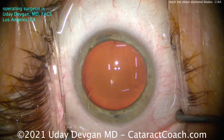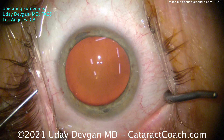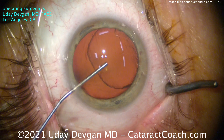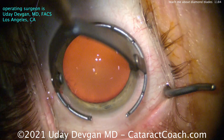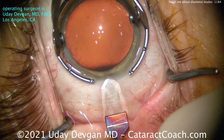A diamond keratome is many times sharper than a steel keratome. The steel blades are just good, but the diamond keratomes are much better. Because they're so much sharper, the incision that they make is much cleaner. It seals better and heals faster.